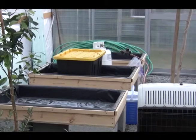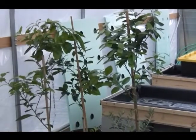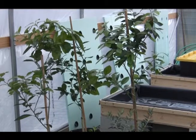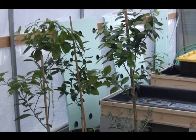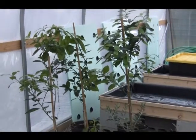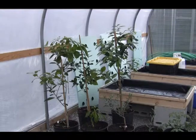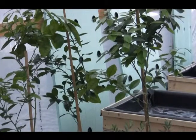I have three naval seedless orange trees — they're dwarfs and I bought them from Park Seed. They're wonderful trees, very hardy, and they're doing very well in my greenhouse here.